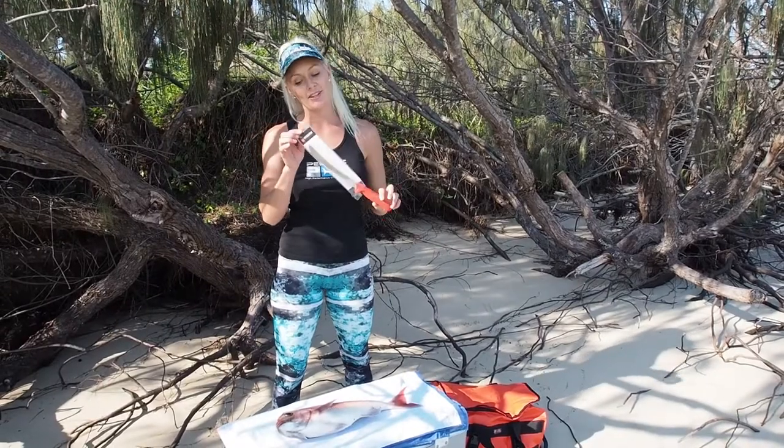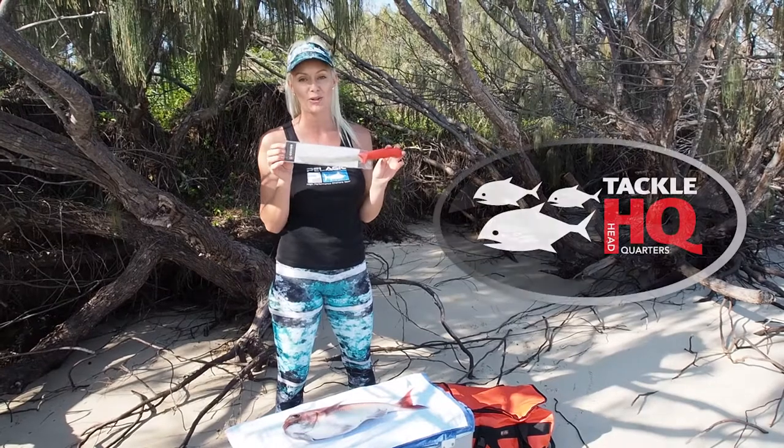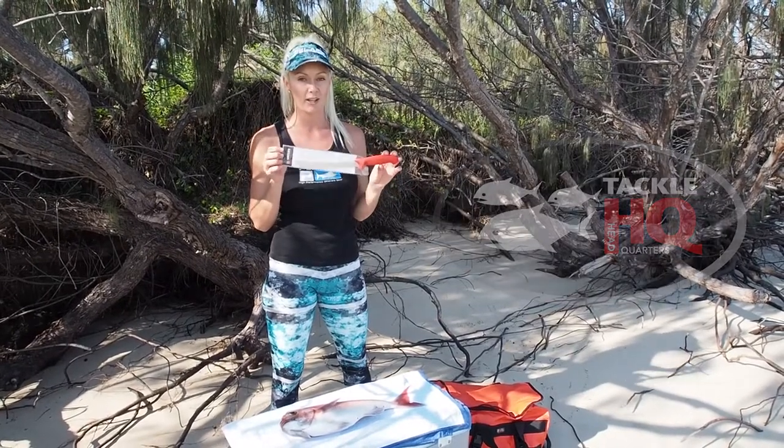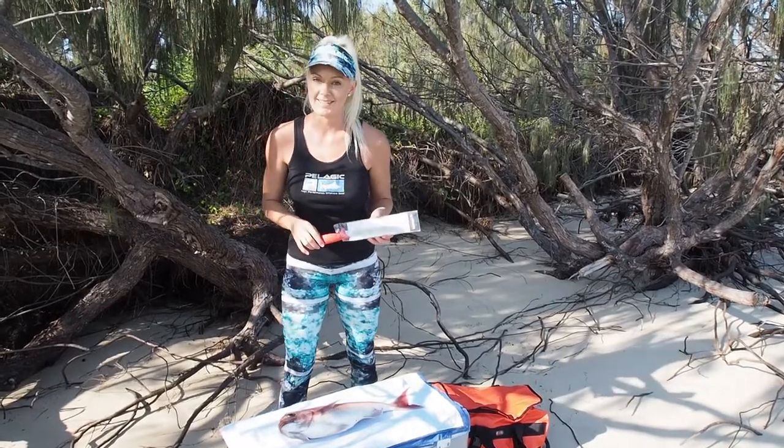I've received this beautiful Garcia German blade from my good friends at Tackle HQ in Western Australia. I've never actually owned a really nice filleting blade so I'm really excited to try this guy out. So let me show you how I fillet my snapper.